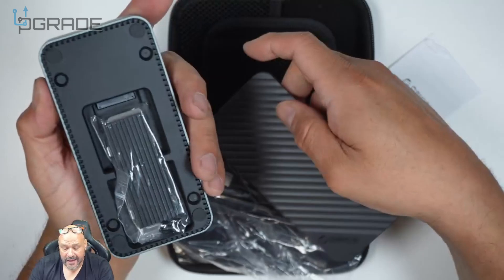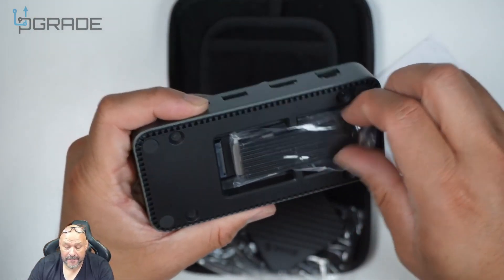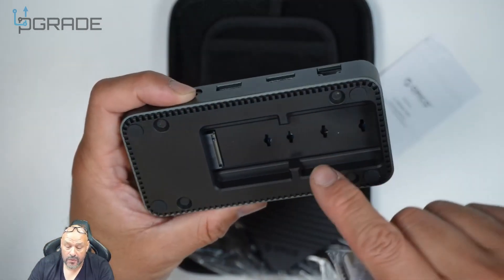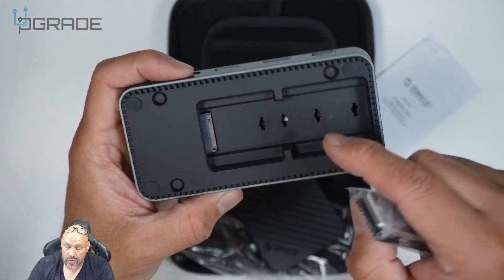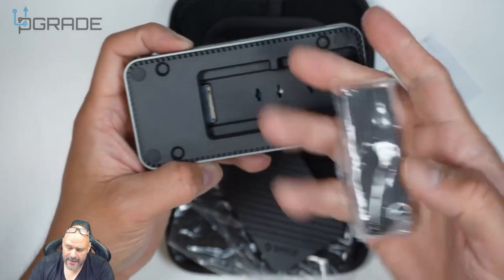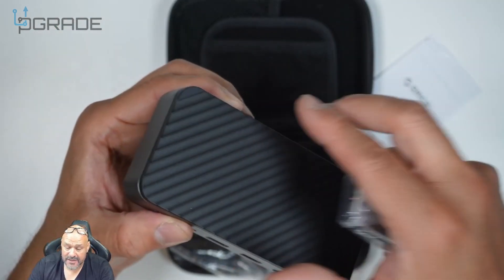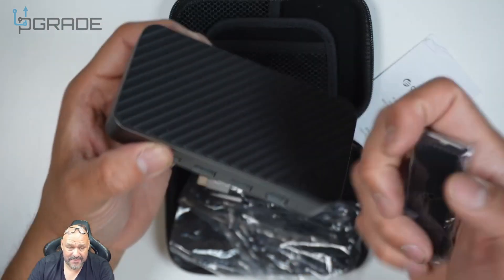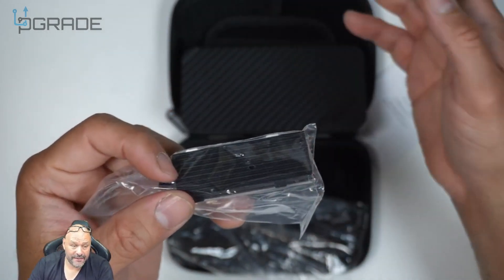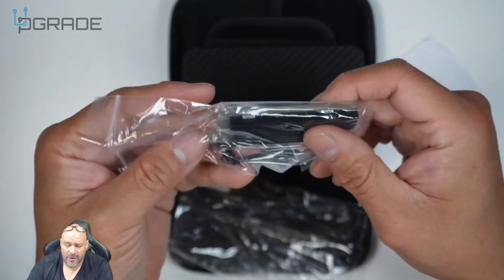Inside, they give you the actual radiator and all the fixtures needed for the enclosure. You put your NVMe in here, make sure the radiator is installed, and then the cover goes on top. The cover comes off easily because it's magnetic, which means if you have multiple NVMe drives you can always swap them out for different ones.